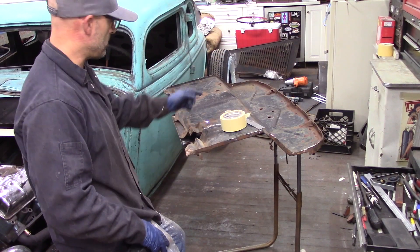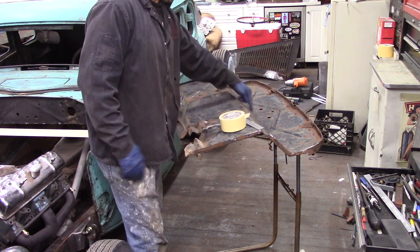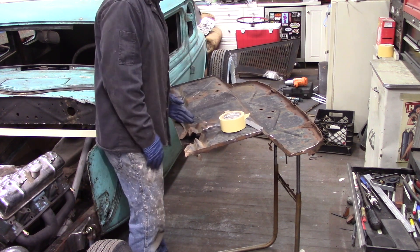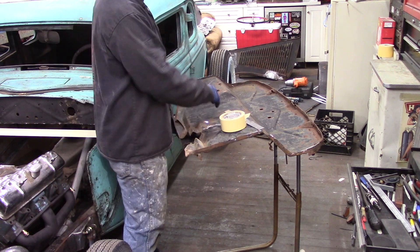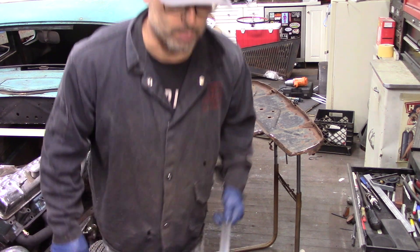I'm going to find the center mark on my firewall, scribe a mark, cut it, and remove this. I'm going to find my center and cut it right down the middle, and that's going to allow me to start laying out these pieces and figuring out what areas I need to remove to get it to fit. From what I'm told it's a pretty straightforward process.